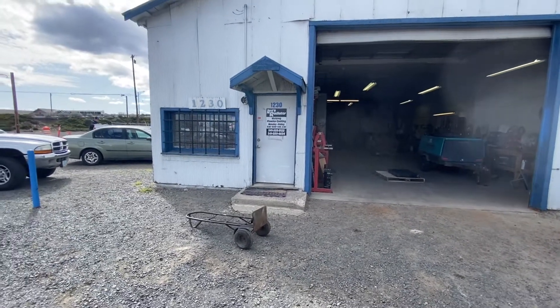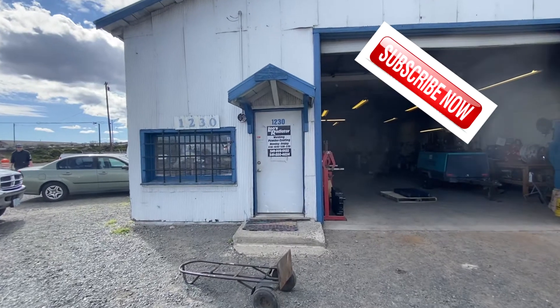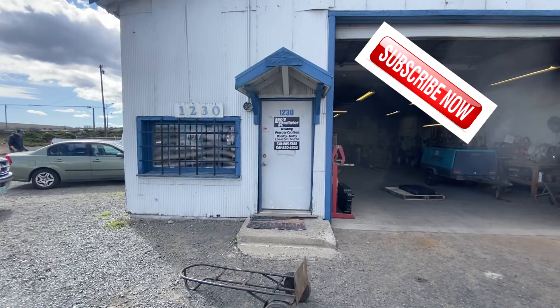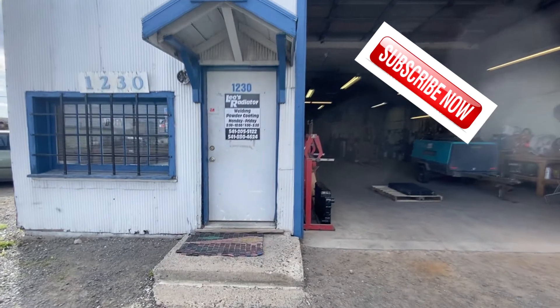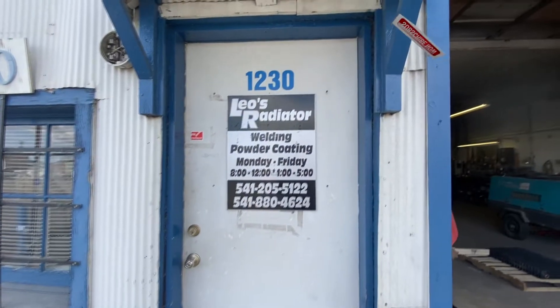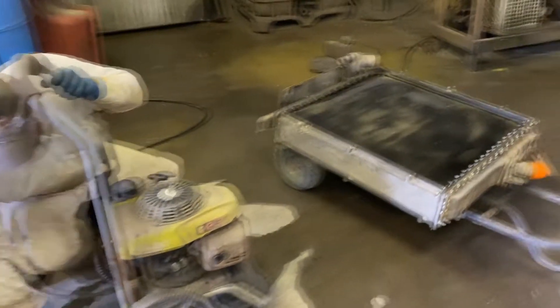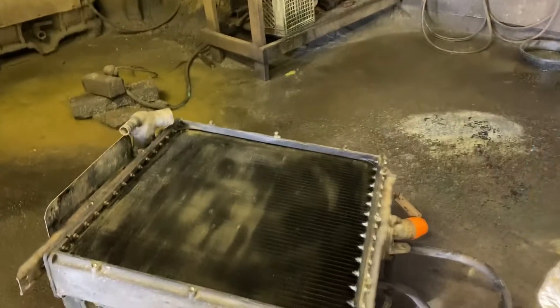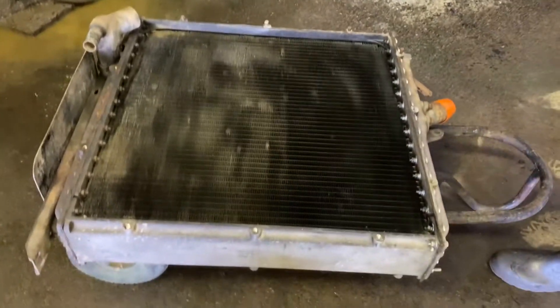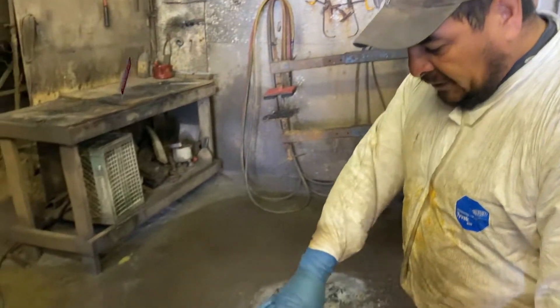This is Leo's radiator welding powder coating shop. I'm getting my radiator for my 1952 Greyhound bus all redone. Are you gonna put water in the tank? Why don't you explain what you did on there, putting the oil or grease on it?